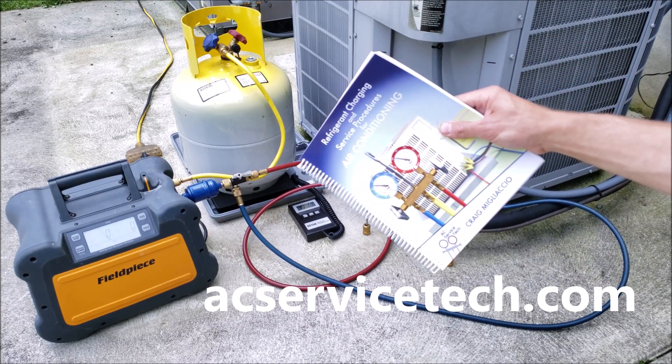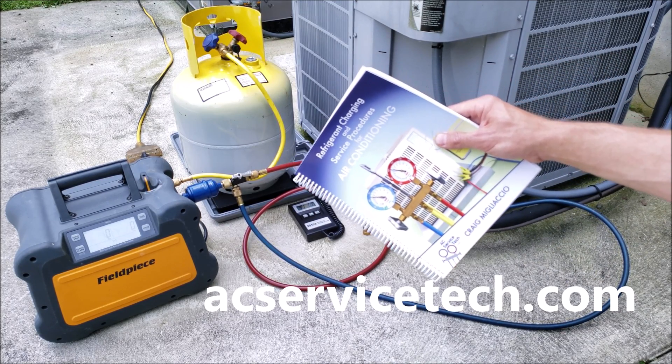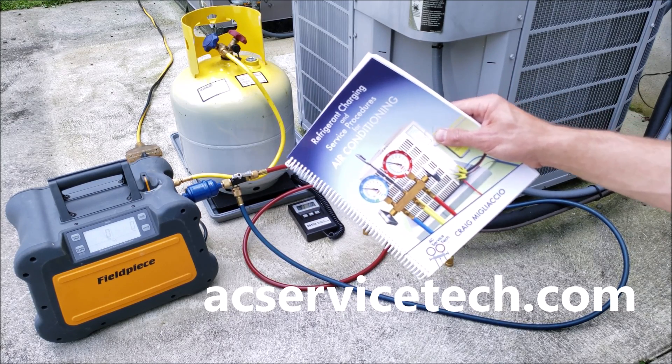Check out our book, The Refrigerant Charging and Service Procedures for Air Conditioning. In this book, we go over the preparation of the system for refrigerant, refrigerant charging, troubleshooting, and recovery procedures. We have this book available over at the website at acservicetech.com.